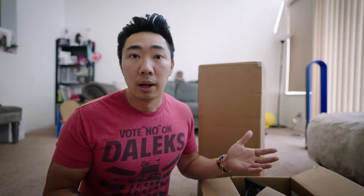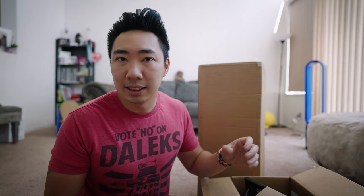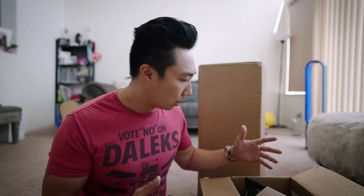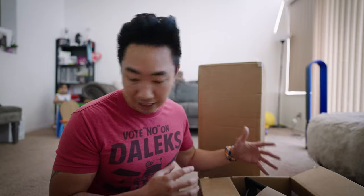My wife got me the Onewheel Pint, the Ultimate Package, which comes with a number of different accessories. I'm glad they all came on the same day — it actually only took a day for this stuff to get here.